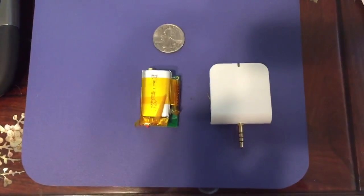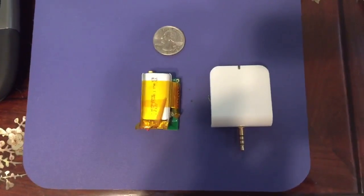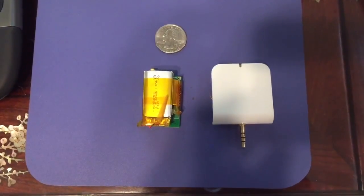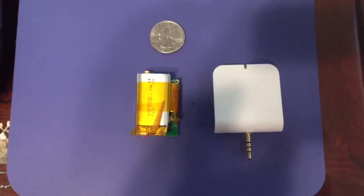Hey y'all, just wanted to show you a quick update of where we're going with Climalytics. On the right you can see our second prototype, the Beta, and on the left you can see our new and improved Gamma.